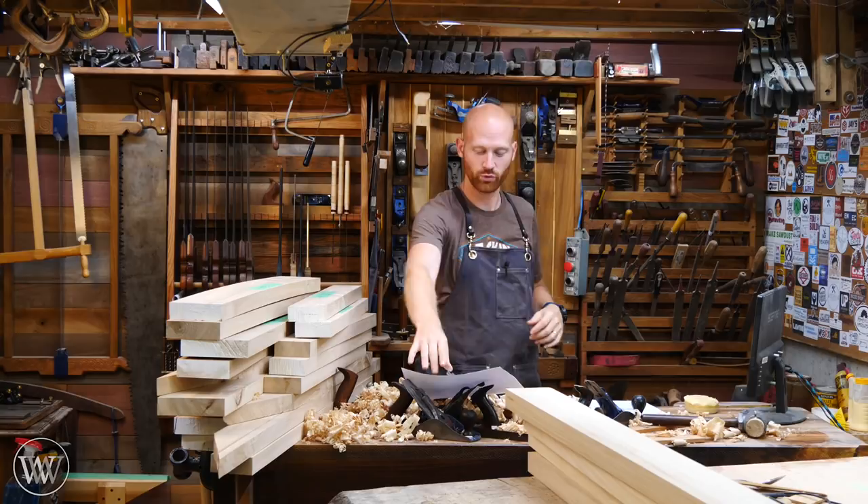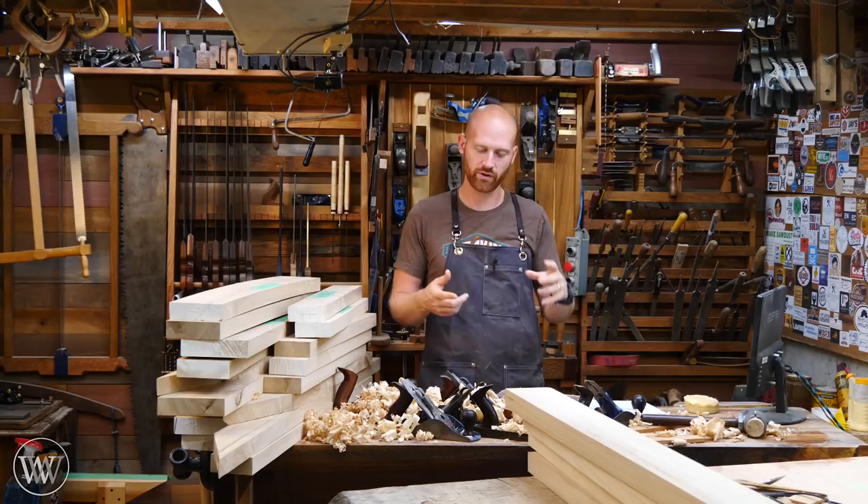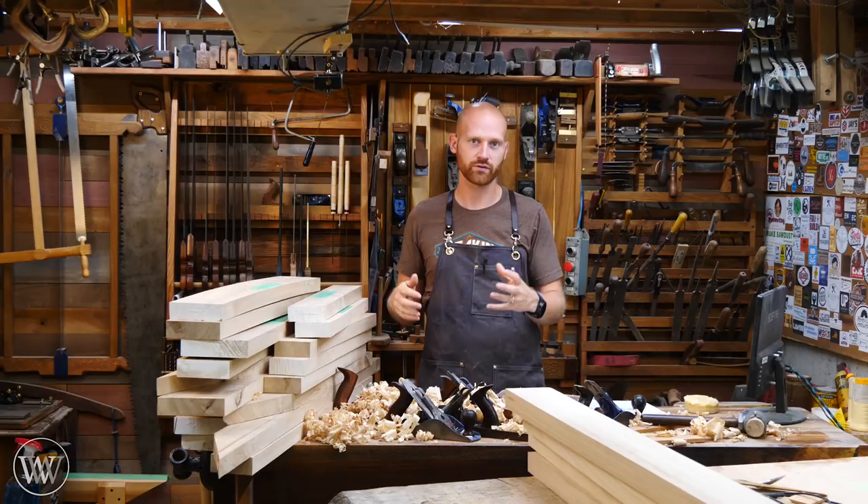The hand tool build-off is a challenge to create hand tools — you don't have to just use hand tools to make them, you can use power tools — but we want to create a bunch of tutorials on how those were made, whether it be a YouTube video, an Imgur album, or some other step-by-step plan through Instructables or something like that, so you can see exactly how the tool is built.